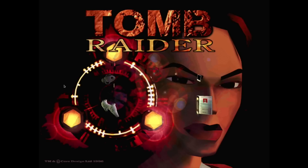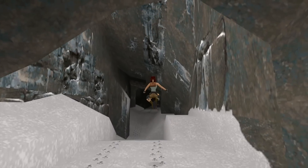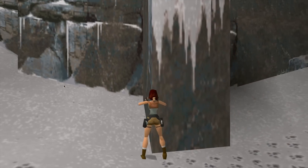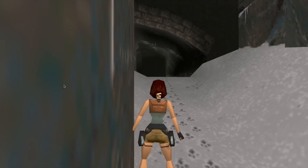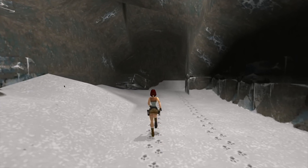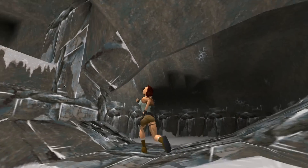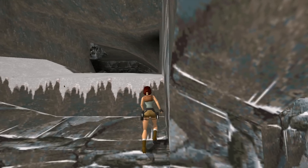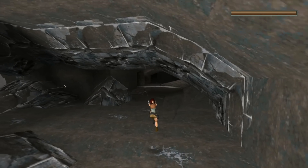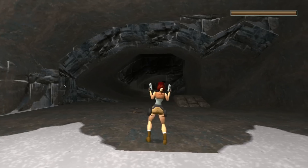You can probably hear some music in the background. When we're actually in the game it looks pretty nice. So we can jump, we can pull the guns, we can look around. Looking pretty decent — full screen in the browser. It's really coping well. Definitely impressed with that.